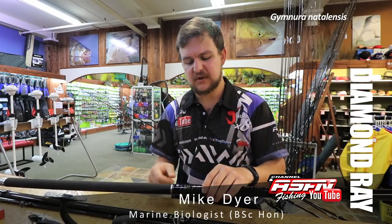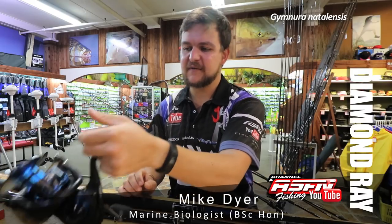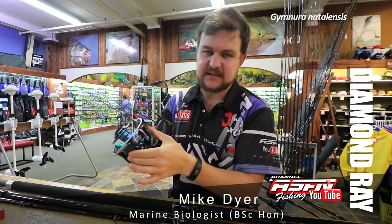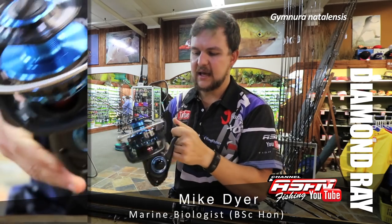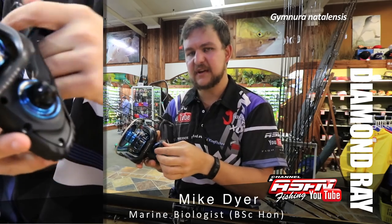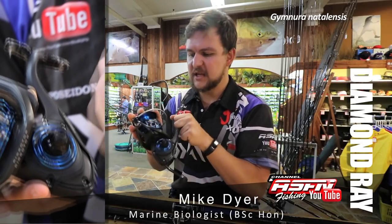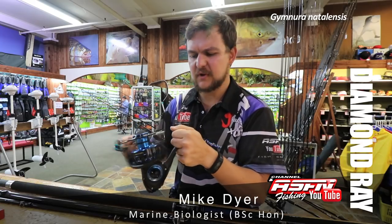Because there's a chance of hooking very big fish and getting stuck into some monsters, there's only one choice for me and that's the Saltist 8000. It's got plenty of backbone, a drag that will pull you off your feet, and it's magnetically sealed — so when it comes to wading the banks, which we often have to do to get the bait further out, you don't have to worry about water intrusion. Your reels are going to last a lot longer.